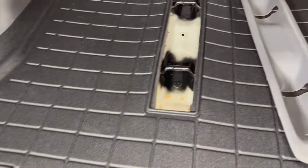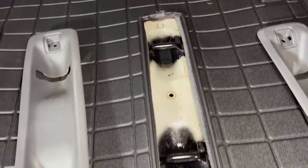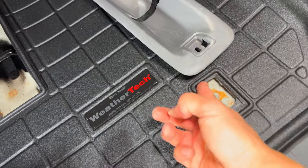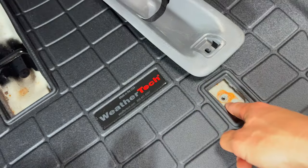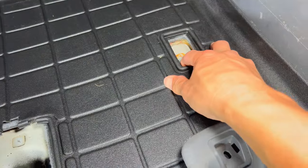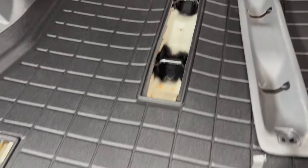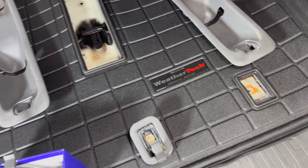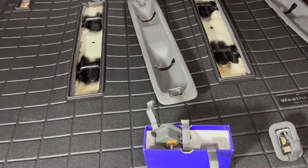We've got everything lined up and it fits pretty well. Everything is notched out on this side and over here. The WeatherTech mat is a little short on this side and doesn't quite line up — it's a little further back. The top looks good and the other side looks good; it's just the rear corners that are slightly off. But it should bolt down fine, so we'll put everything back together and see how it looks.